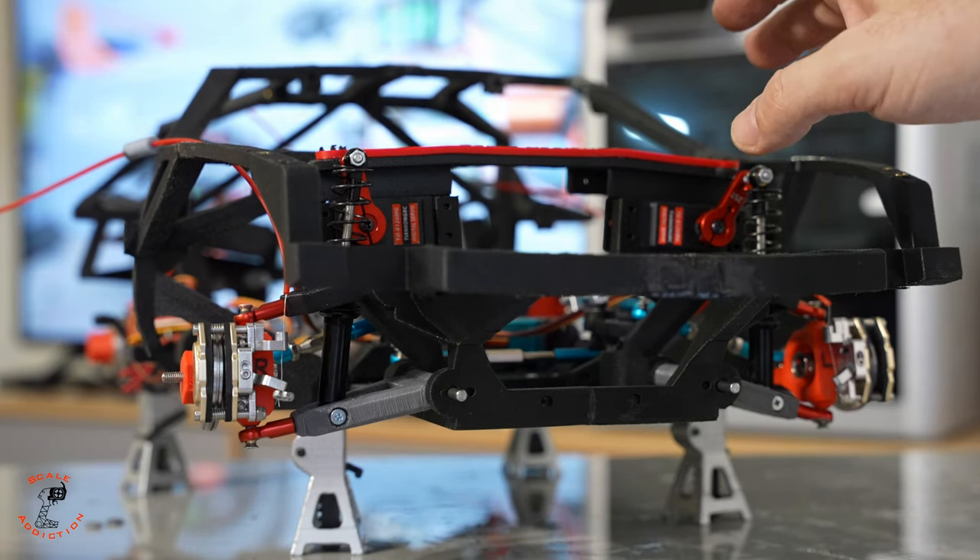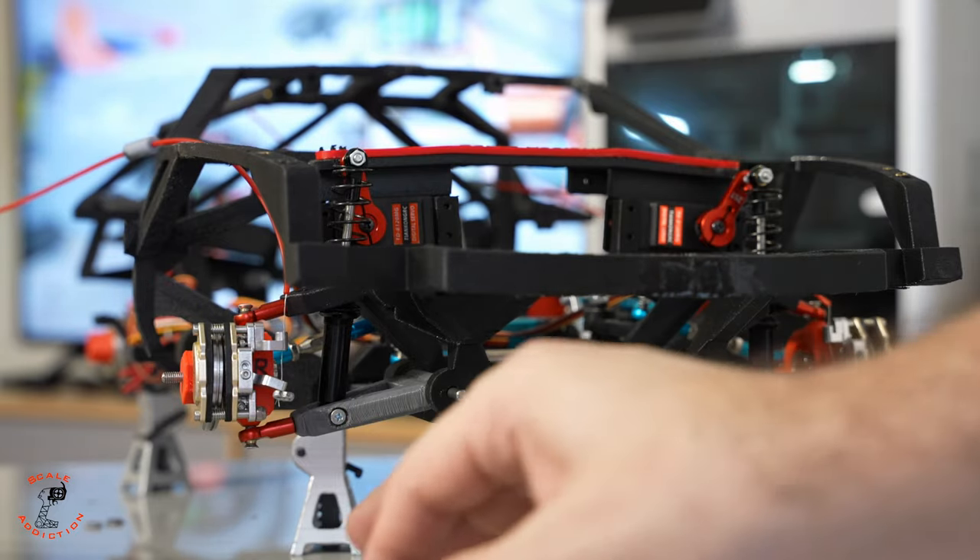The steering is done and connected to the servo. Next, we're going to be working on the sway bar links.